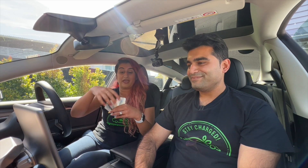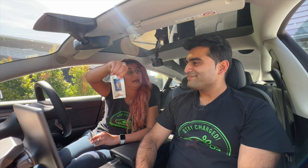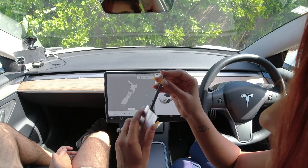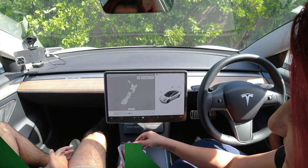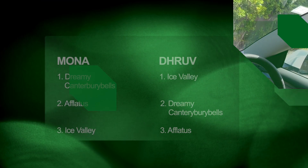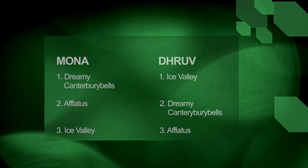The one that Dhruv liked on the air vents the most is actually Ice Valley. So there you go, guys — it was wonderful, that was fun! I know, right? This is so great. Now if you guys want the rankings, we'll put it up between me and Dhruv, and then you can decide which ones you like more.